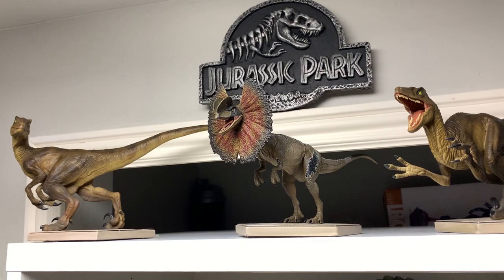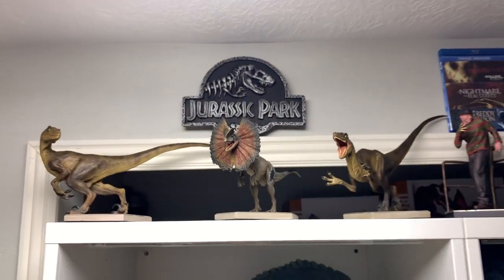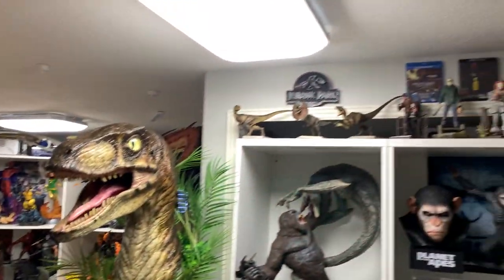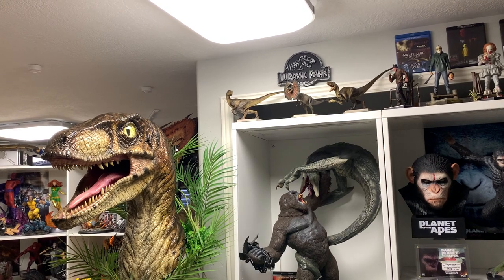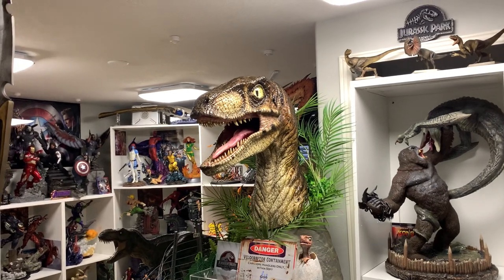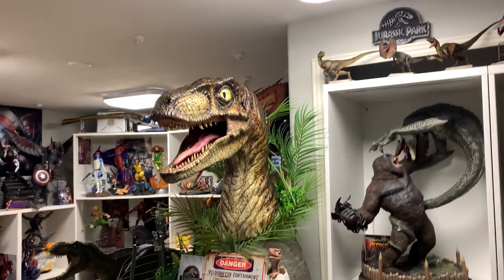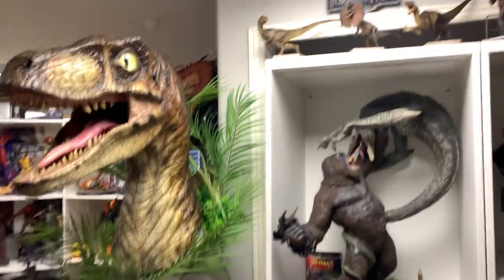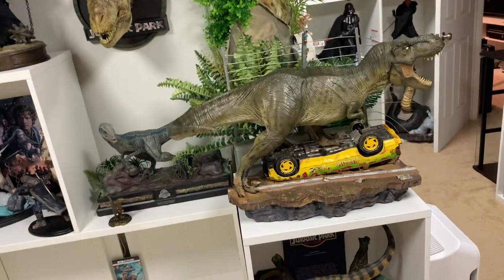If you're interested in ordering from Iron Studios, I'll leave a link in the description. Otherwise, it's a nice little statue that looks great next to the Velociraptors — just a little one-tenth scale dinosaur setup I've got going here. The highlight is the T-Rex, but I did want some of the other dinosaurs in one-tenth. I'm not really interested in a Triceratops, but I'd love Jurassic World options — a one-tenth Blue, Indominus Rex, or Indoraptor I'd probably get even if I get the larger scale. I still plan to get the one-sixth Dilophosaurus and place it right there; I'm confident it'll fit, and I'd just move the Velociraptor to the other side of the collection wall.